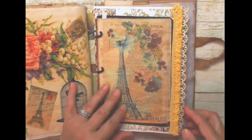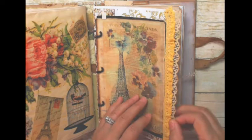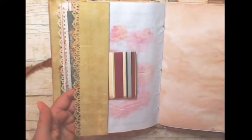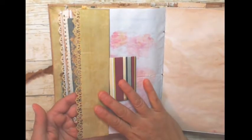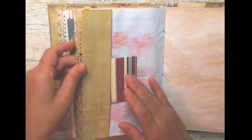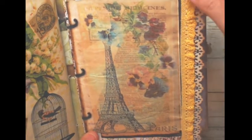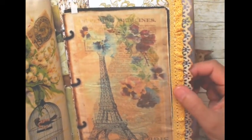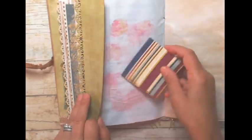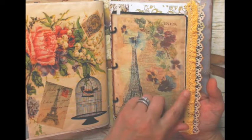On this one I sewed yellow trim on one side. On the other side I have a piece of scrapbook paper that I used my floralie edge punch on, and I sewed both down at the same time — the trim on one side and the paper on the other — so the paper on the other side becomes a tuck spot. Think about what you want your opposite side to look like when you're sewing.